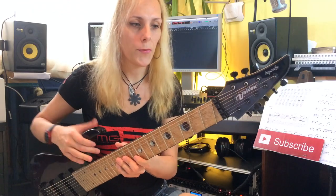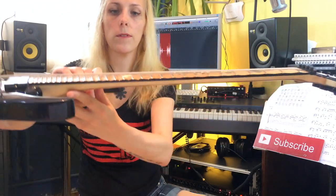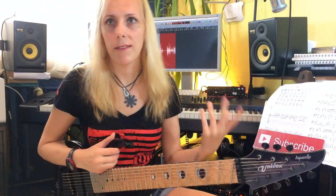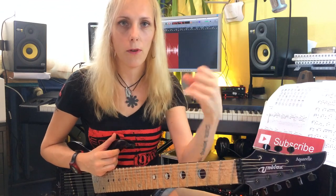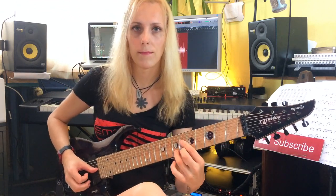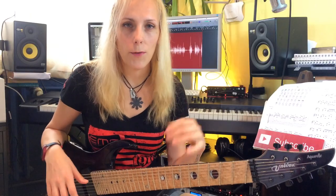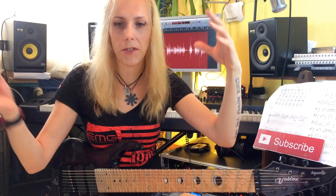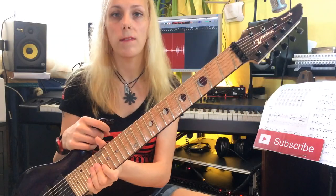It has a maple neck with a scalloped fingerboard — it actually doesn't make the playing easier but it gives you more control of the string, especially when it comes to vibrato, something that I like to call a 3D vibrato. The scalloping allows you to bend the string in one additional direction, giving a very smooth transition between pitches, and the vibrato becomes very beautiful and dramatic. The neck is very thin and comfortable.